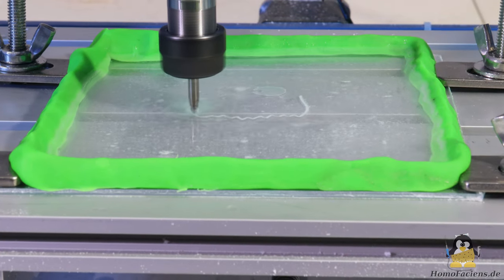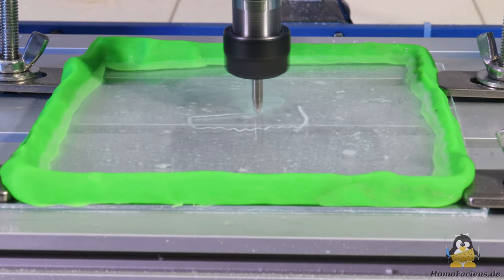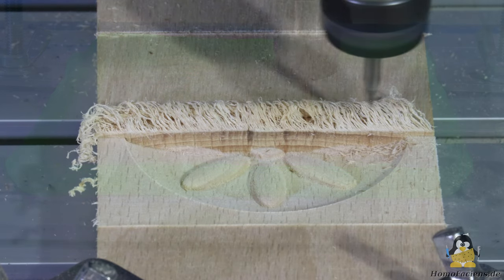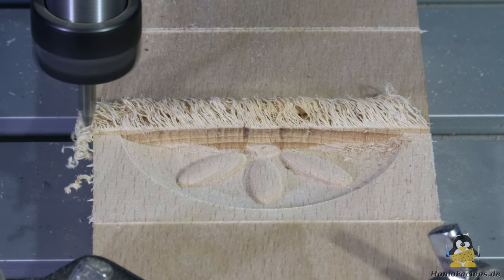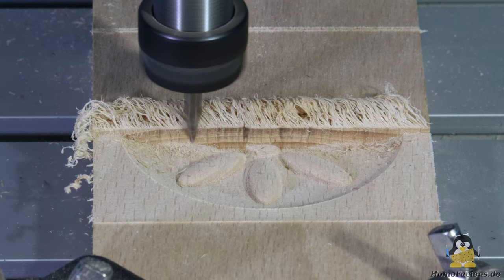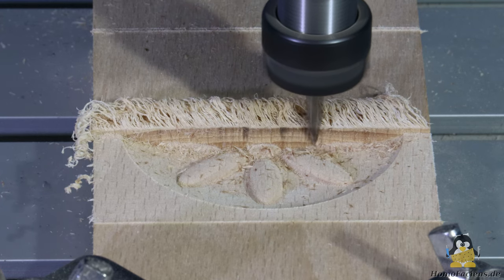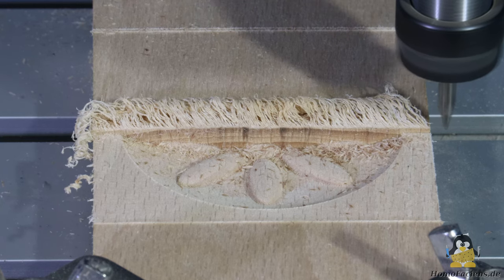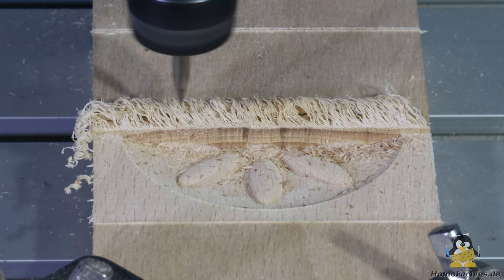You shouldn't expect to be able to mill metal with these CNC machines, but engraving plastic or milling wood can be done with a precision that is quite impressive. When milling wood, as shown here, the workpiece is processed line by line and only from left to right. Thus, the direction of force on the cutter and the mechanics is always the same, so that the backlash has almost no visible influence on the quality of the result.